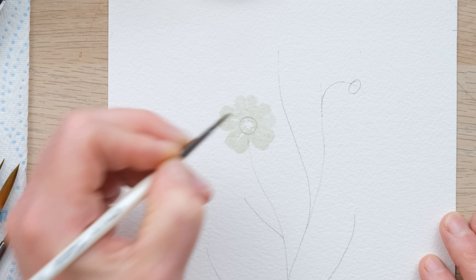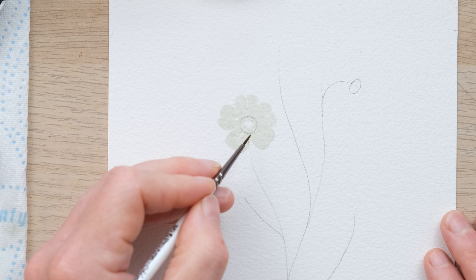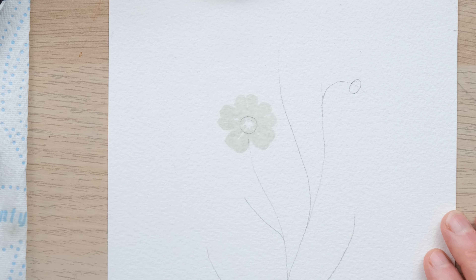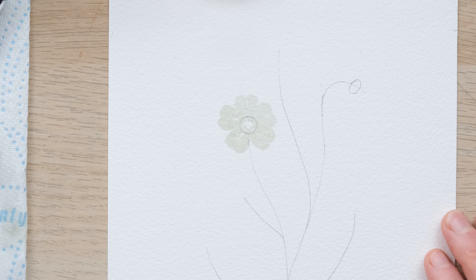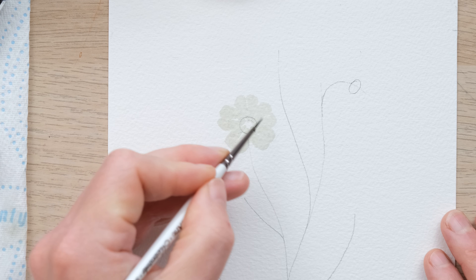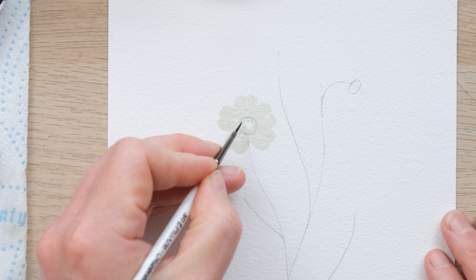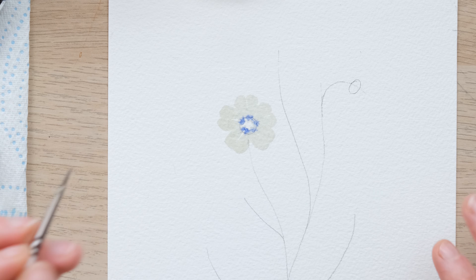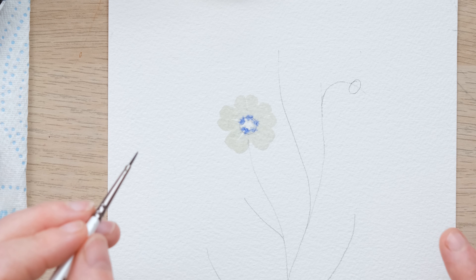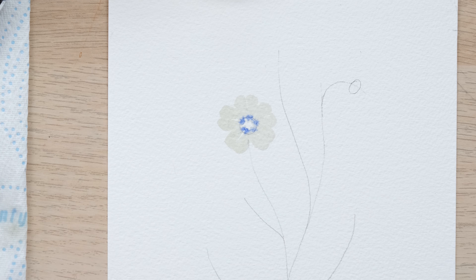I'm pretty pleased with that and the size 2 brush was great for it. Now I'm going to go for a slightly smaller brush. There is a very faint hint of bluey-purple colour in the centre of those petals — I've purposefully painted all of these before putting in any colour because I really want the wetness to dry a little bit. I'm just picking up a bit of cobalt blue and doing a single dab for each one. You don't want any more than that because it's a subtle bit of colour and it will gradually spread.